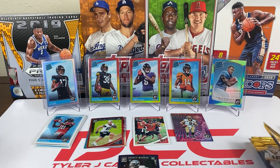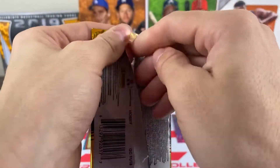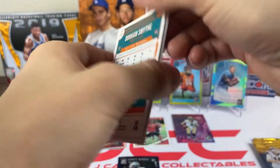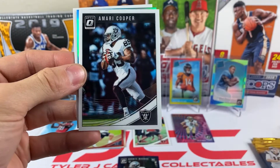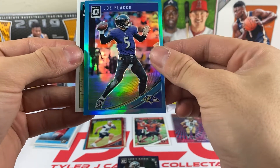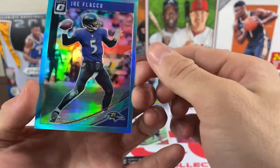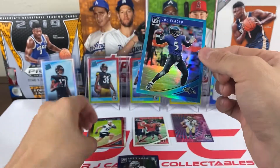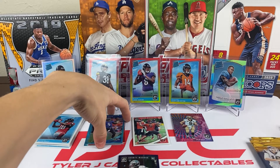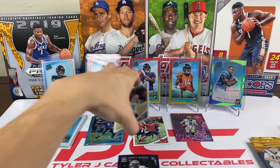We still have a lot of packs left. Hopefully we can get another star rookie, a variation, a short print, or a gold vinyl. Pack ten: we got AJ Green, Amari Cooper, and a blue — it's Joe Flacco, out of 299. That's a nice looking card. The Jordan Thomas was out of 299 as well, so that's our second blue. And the rookie is Durham Smythe — tight end for the Dolphins.